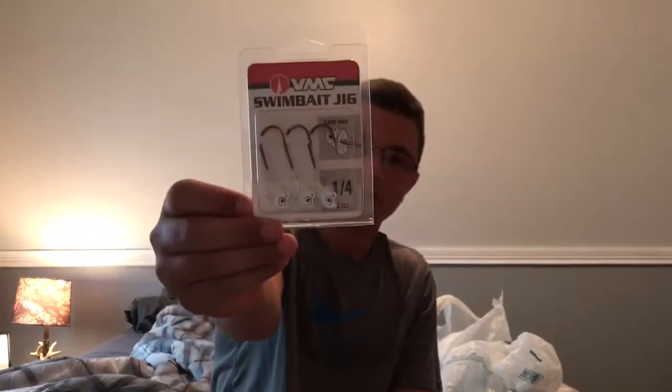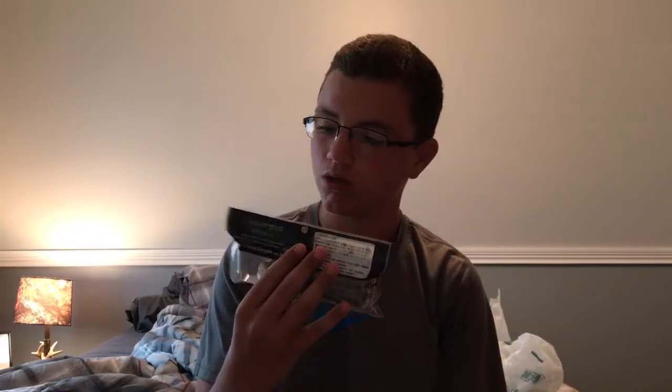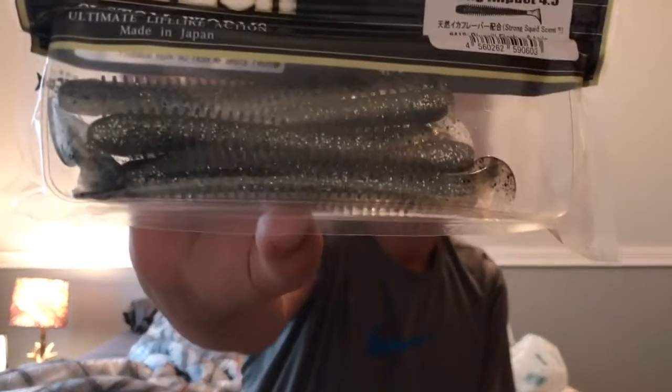VMC swimbait jig heads — I only got two packs. I also got Keitech Impact swimbaits: one in silver flash camino, six-pack, and one in flash. They are 4.5 inches.